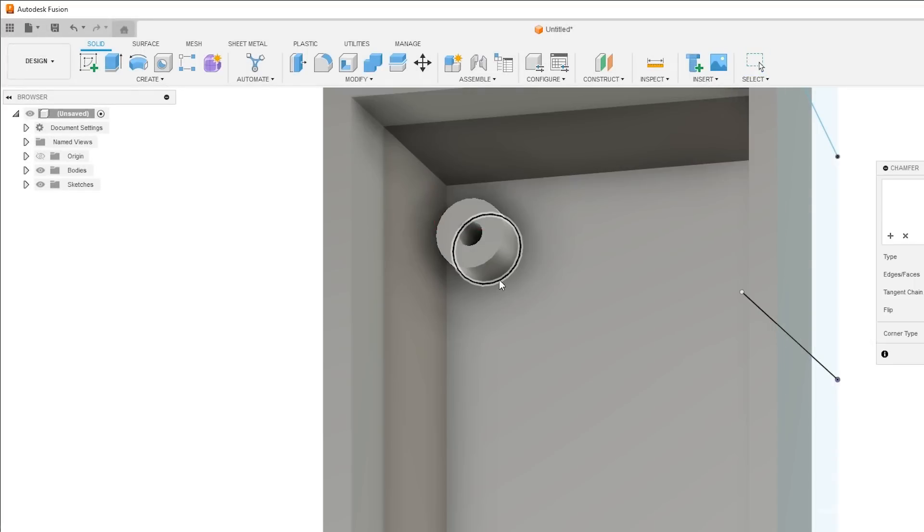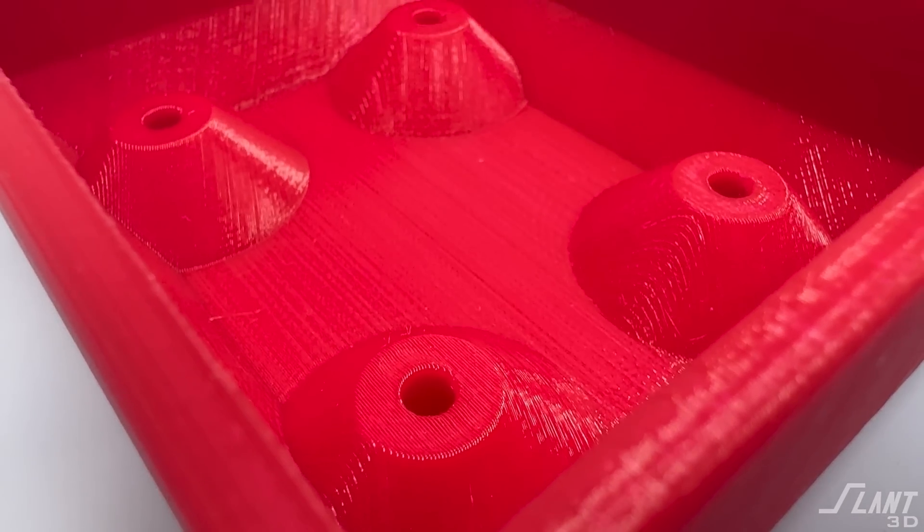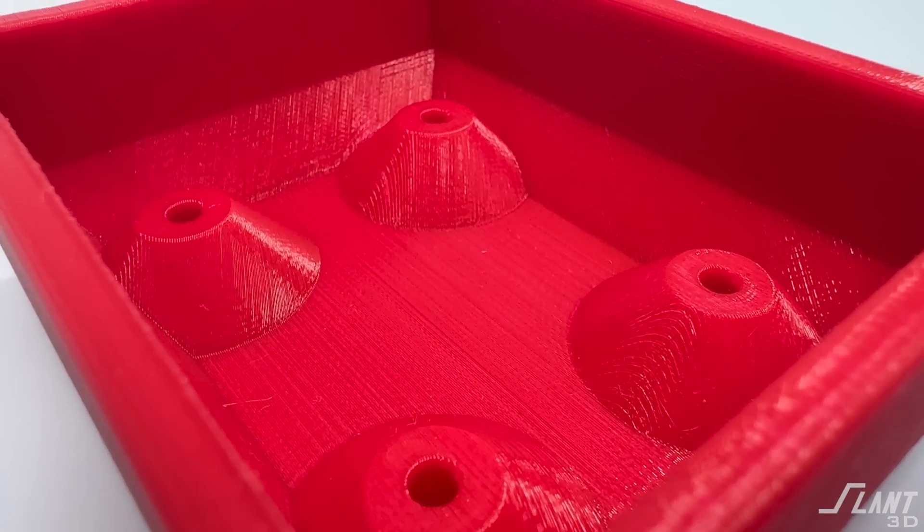If you have any standoffs inside of the enclosure, place a chamfer all the way around them. 3D printing does not care about volume — you can make a part as chunky as you want. It doesn't add significant material, but it adds a lot of strength and a lot more reliability. Those are the baselines for the enclosure itself.